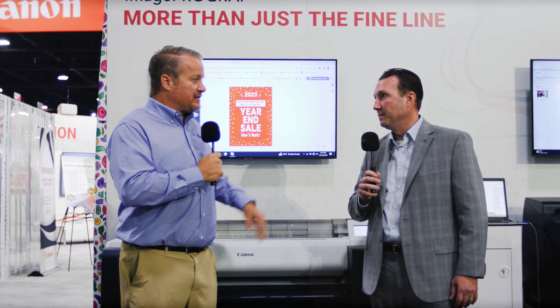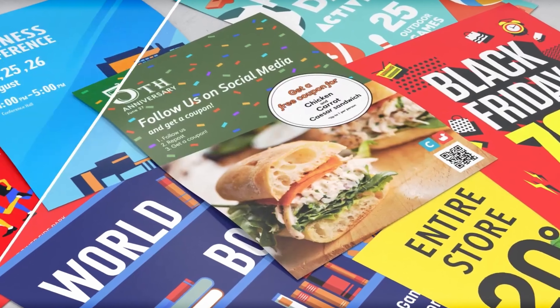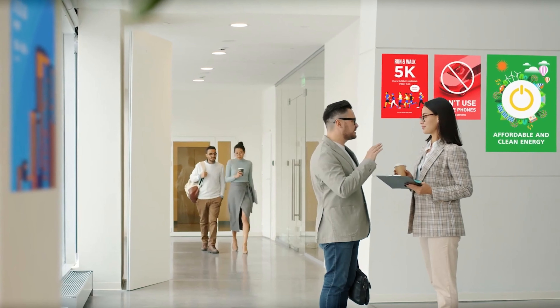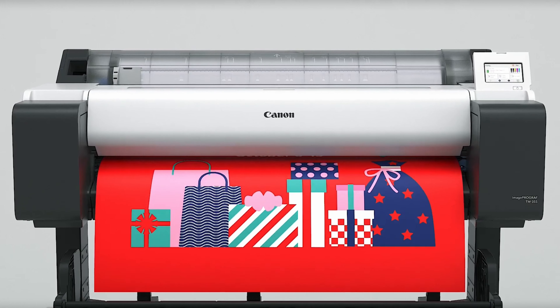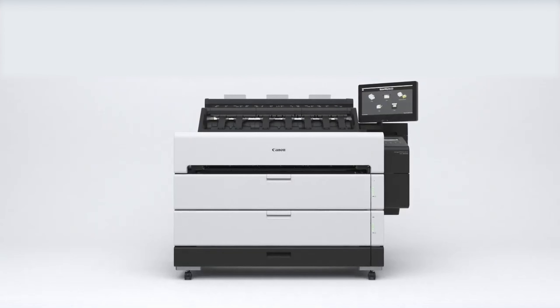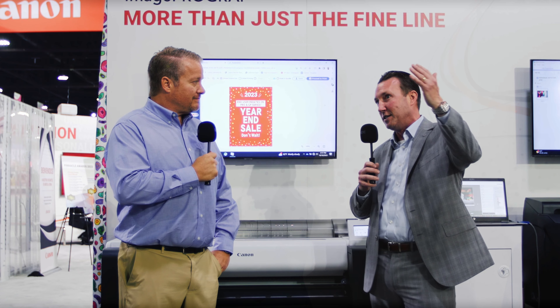So many things, obviously. We just launched these on October 3rd. This is part of our TM series. We have a pretty wide portfolio of imagePROGRAF machines — everything from our Pro series and GP series, which target more color-critical applications like high-end photography and signage, and then our T series machines with four sub-lines: TC, TM, TX, and TZ, targeting progressively higher volume customers and applications.